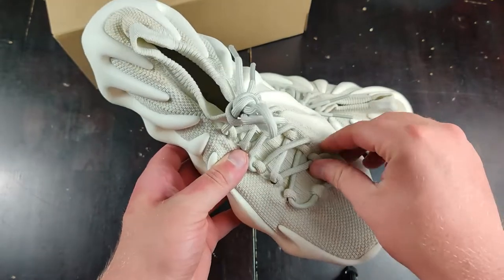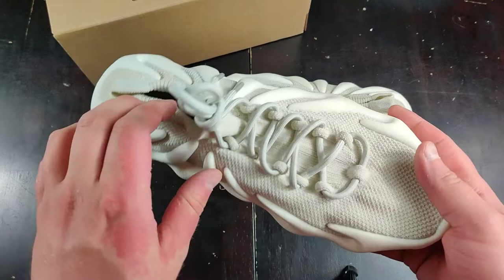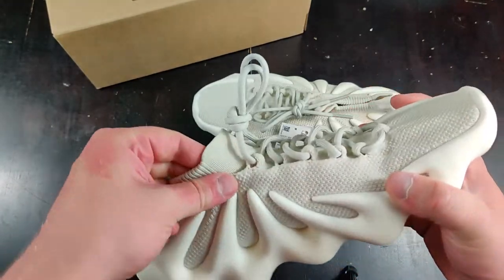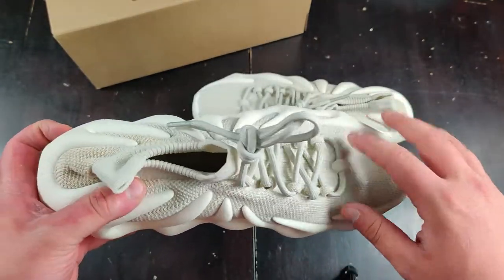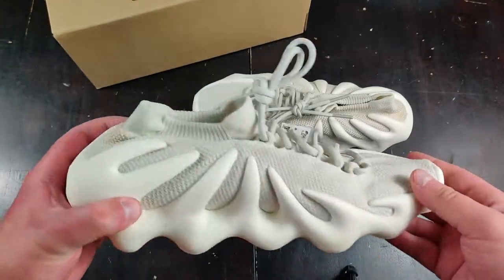The laces on this don't seem to do any real job — they're kind of just for show. It looks like the sock liner is elastic enough to just hug your feet. You could go laceless, but that might look a little silly. I'm actually tempted to throw on some black laces and see how that looks.